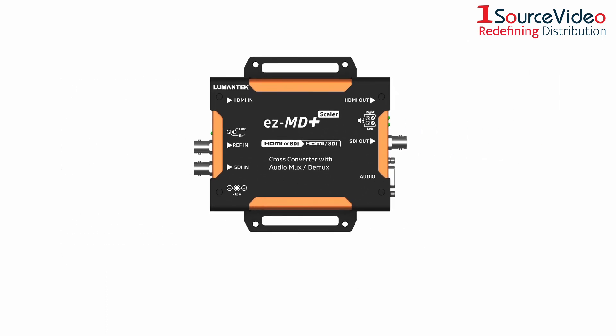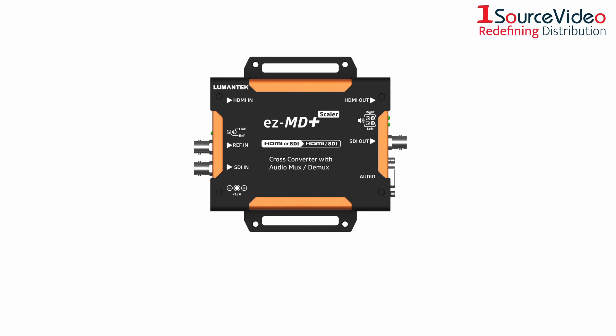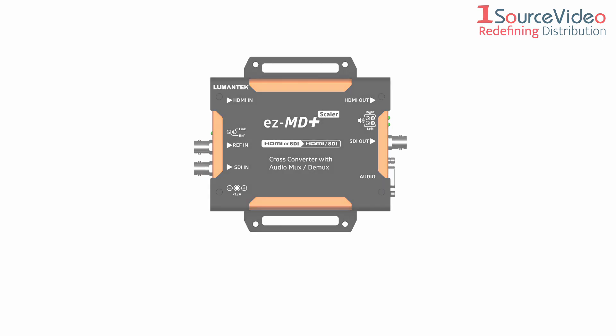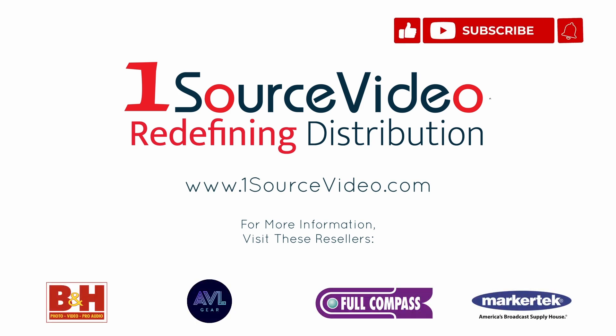The EZMD Plus is Lumentech's jack-of-all-trades, a must-have for video production experts everywhere. To learn more about how Lumentech's EZMD Plus can help bring your production to the next level, check out onesourcevideo.com or visit your local reseller for more information.